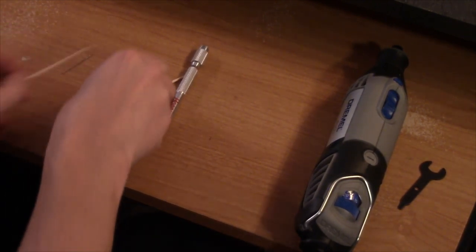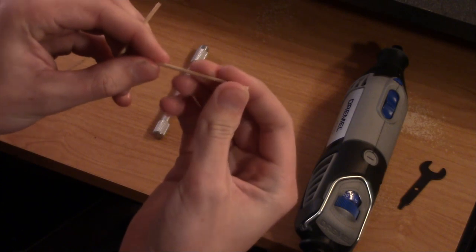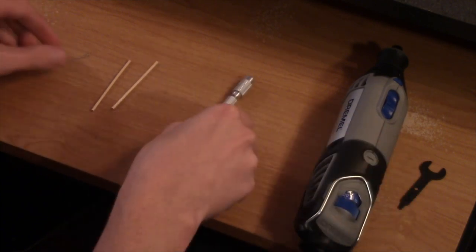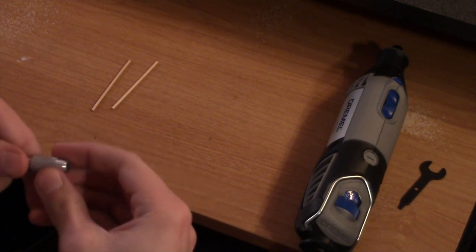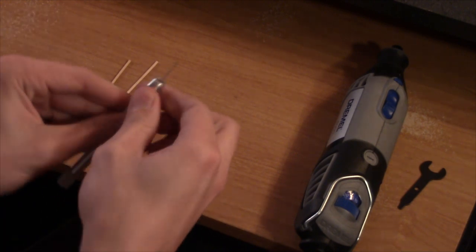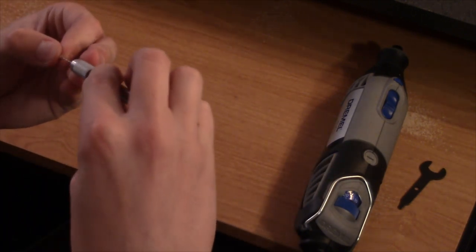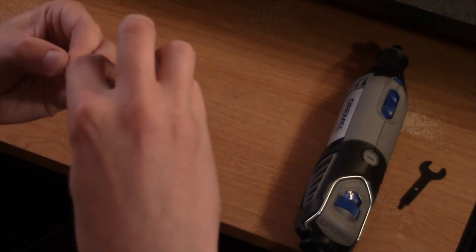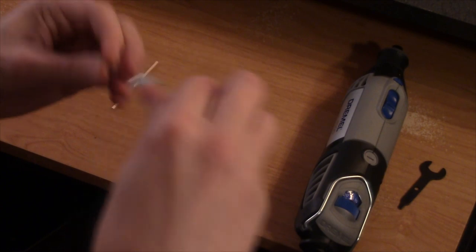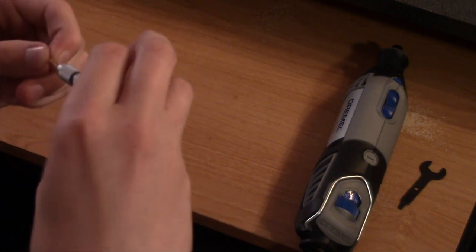For step one, all you're going to need is your two mini dowels. Make sure they're as round as possible on both ends and make sure they're strong by bending them slightly — you don't want any cracks. With your one millimeter drill bit, start a hole on either end of the mini dowel and begin to drill it. Make sure it's in the center of the dowel as much as possible. Drill until you get a hole about one centimeter deep.